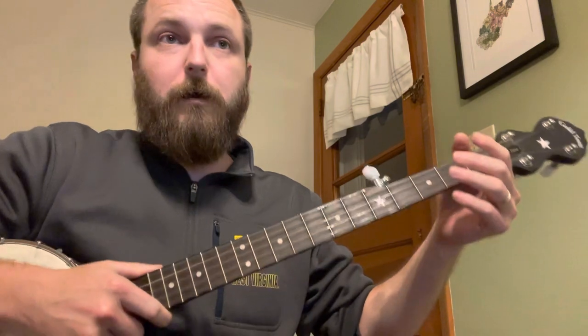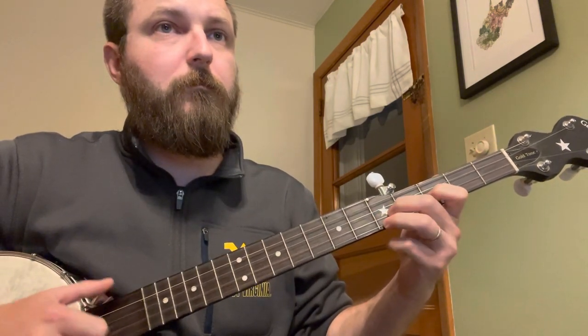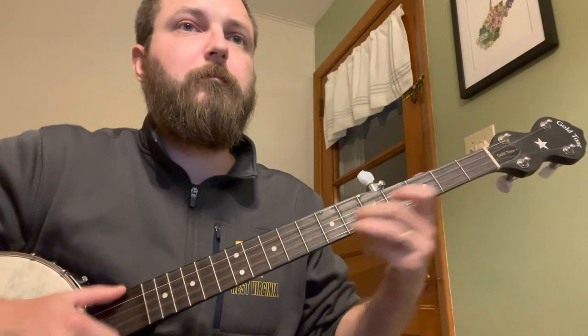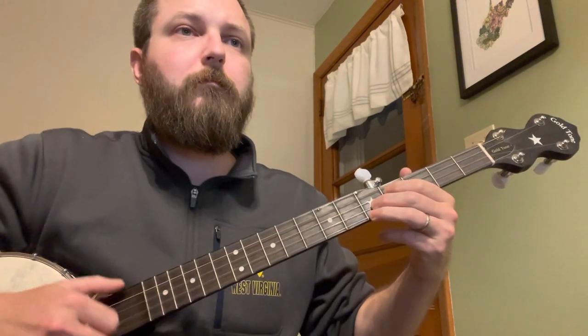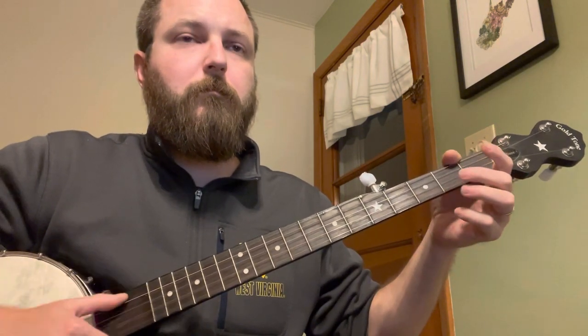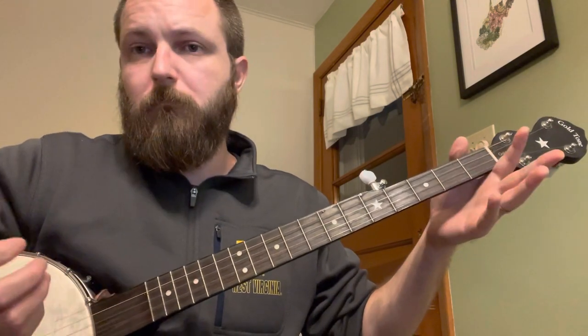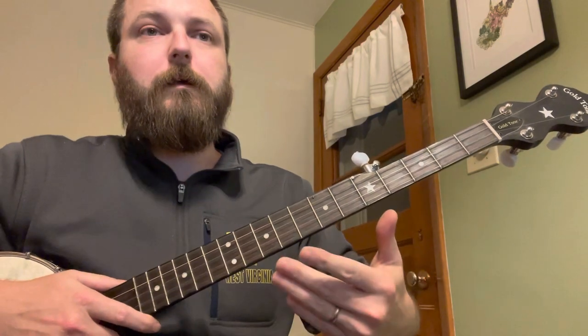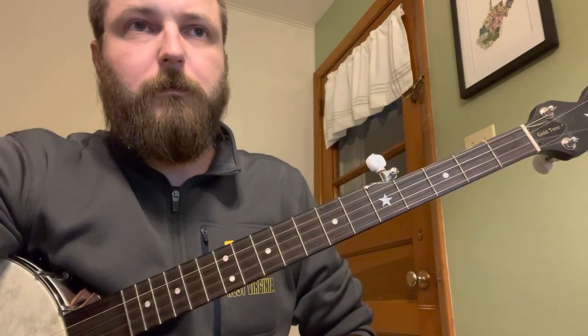That part repeats itself twice, so we're just going to recap and play it straight through so you can hear it again. You're going to repeat that section twice. And then the sort of ending of the tune here is pretty much note for note the beginning of the song.